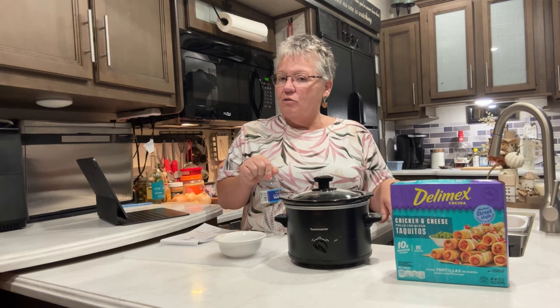When I come back, I will show you dinner, and I think I'm going to make a custard. It's really a pie — I put it in a pie pan for dessert — so stay tuned.